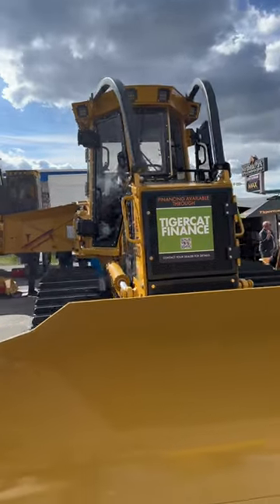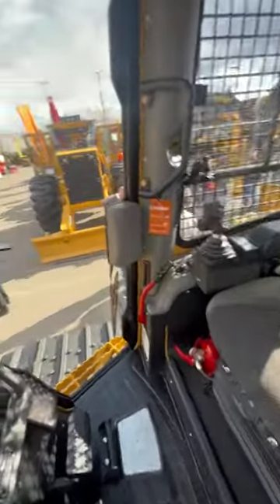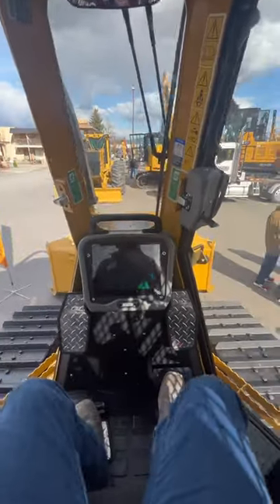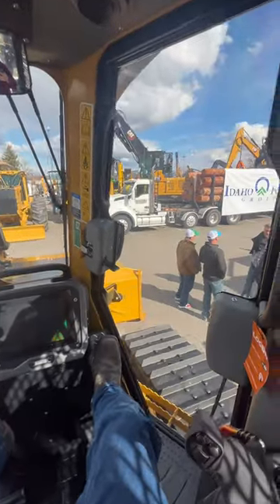Let's go back and have a look at the Canadian made one. First thing you notice climbing in — every single panel is physically bolted to the machine. That display is bolted to a steel plate. The footrests are physically bolted to a steel structure. Plus it even has better visibility.